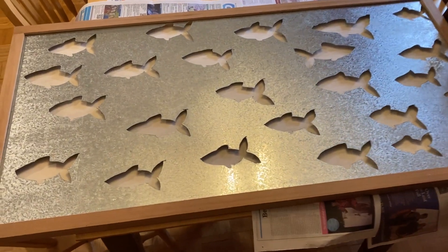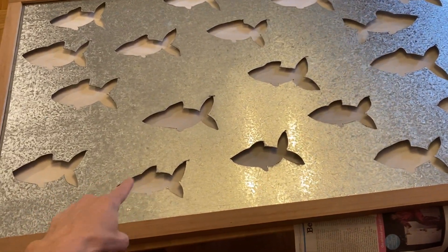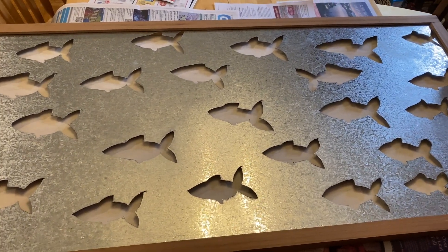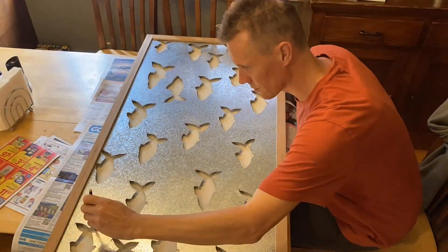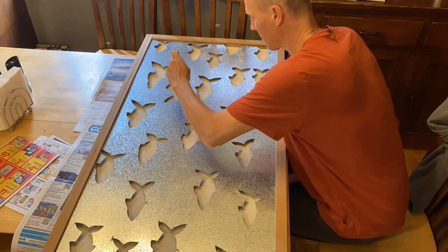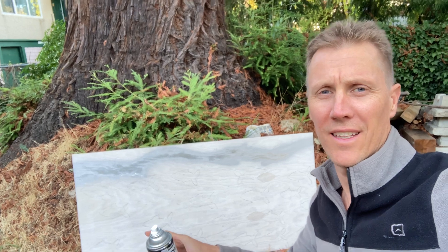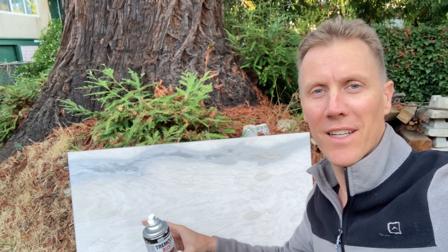I painted a backer board — just some plywood painted white. The frame goes over top, and I'm going to trace all the fish onto the plywood so I know where to paint. Now I'm going to use some silver to try to get the color of the fish and see how it goes.